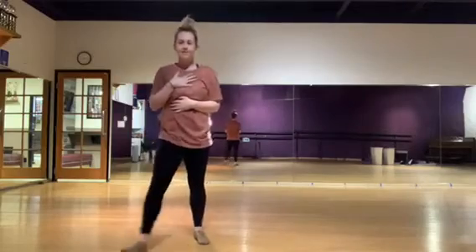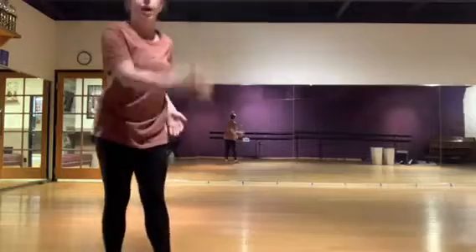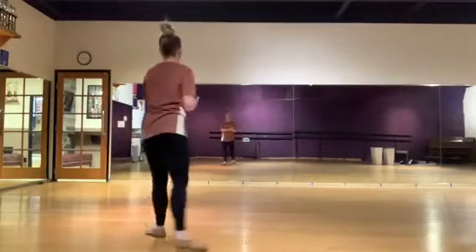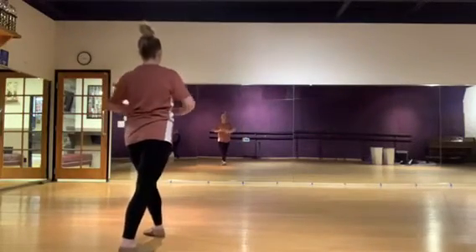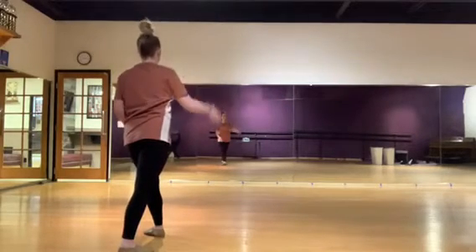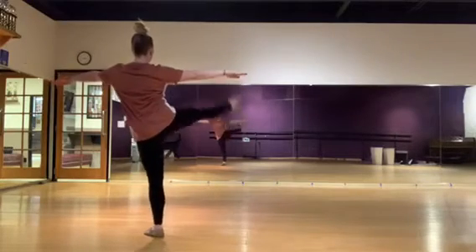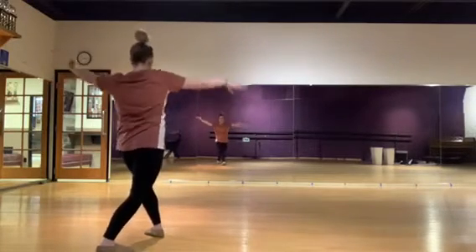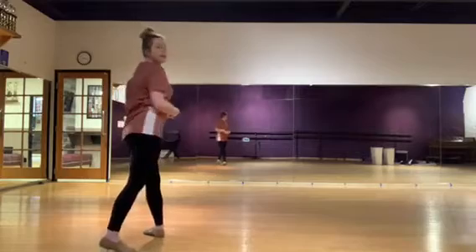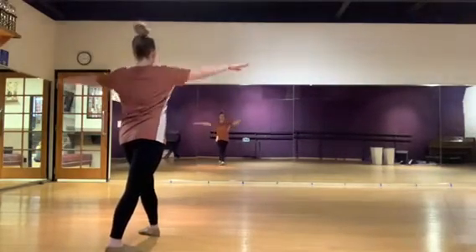Make sure your chest is nice and strong, your arms are strong and lifted, and your knees are straight as you're kicking. We're going to do the same thing to the side. Starting in that same position, my leg is brushing to the corner — right in front of my arm. It should look like that as you come back. No weight lost in your body; tummies are tight, arms are strong. Four kicks to the side toward the corner of your face.